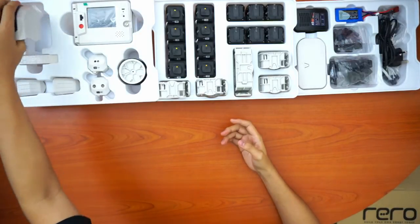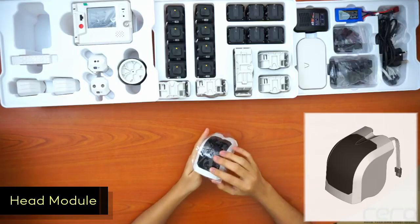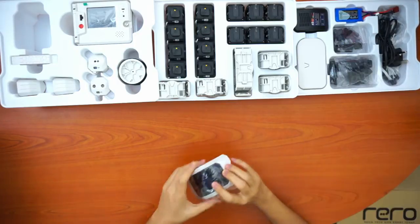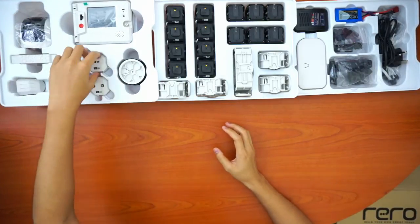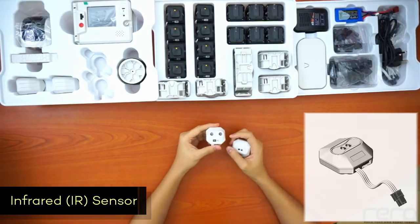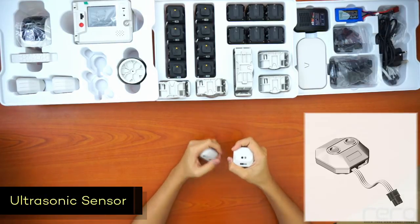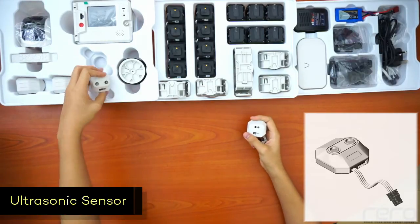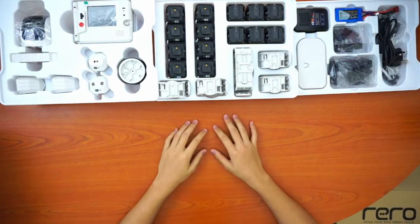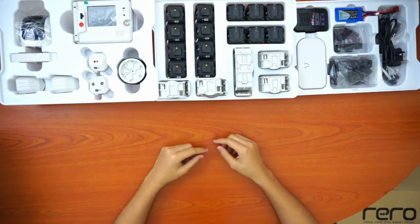Next, we have the head module. You'll most probably use this as the head of the robot. It has a mic sensor inside and also an IR sensor. We also have two additional sensors: the IR sensor and the ultrasonic sensor. You can see the labeling — SS-102 on the ultrasonic and SS-101 on the IR sensor. These are practically their IDs. The head module is SS-100, so once plugged in, the microcontroller will know which part it's communicating to based on their ID.